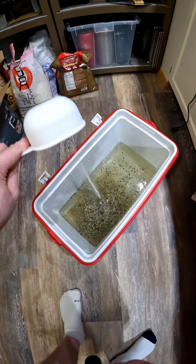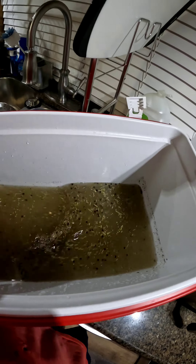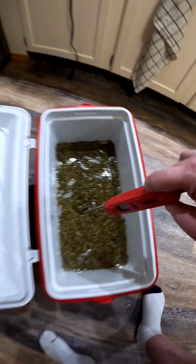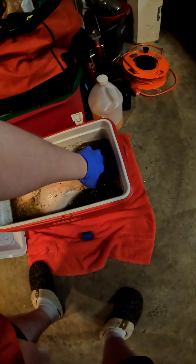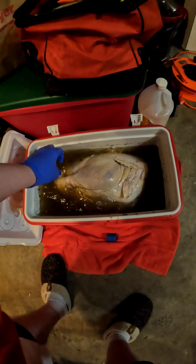First we're going to make the brine in the cooler — make sure it's all mixed up, all the salts dissolved. We need to add ice to make it below 40 degrees, and then we leave the turkey in there for three days in the garage or someplace cold. This is the next day — rotate it and check in on the temperature again.